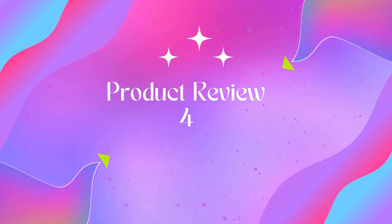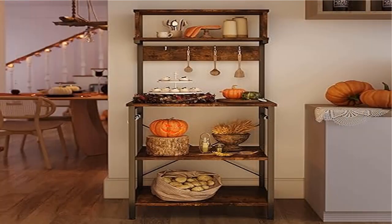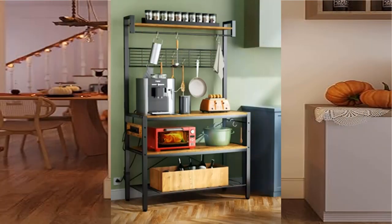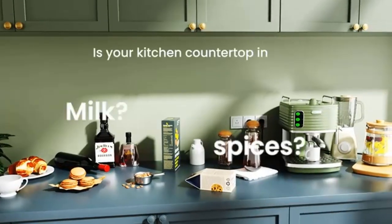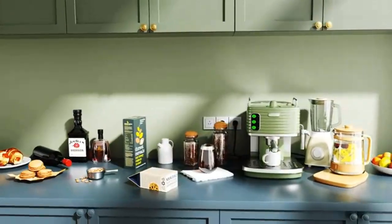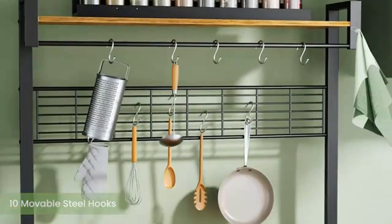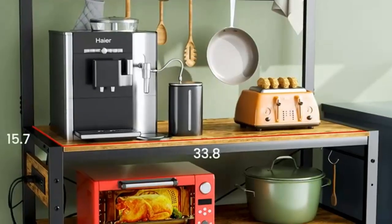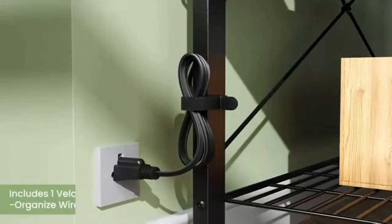Product name: Bestier kitchen bakers rack microwave oven stand — a multi-functional kitchen shelf. In addition to being a useful kitchen utility shelf, this freestanding shelf can also be used as a microwave shelf, coffee bar shelf, and spice shelf organizer. The moderate size can be conveniently placed in the kitchen, dining room, living room, or even the office.